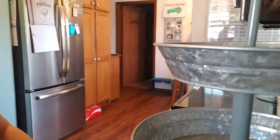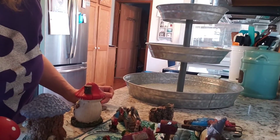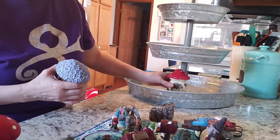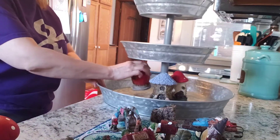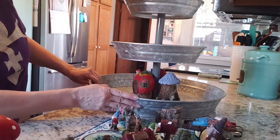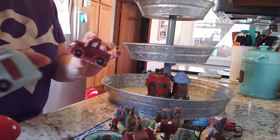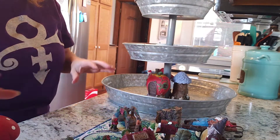Let's get started on decorating the tiered tray - see if I can find a good spot for you guys to be able to see. I'm just going to take the bigger houses and put them in a circle on the bottom. Then I'm going to take the car and the camper - sorry about the lighting - these were from Dollar Tree as well. Most all of this is Dollar Tree or Dollar General.